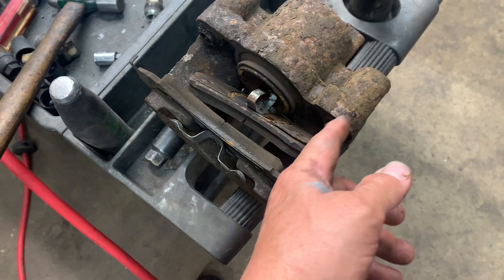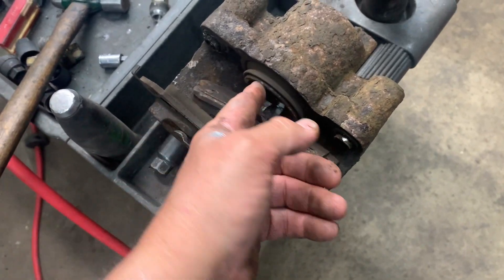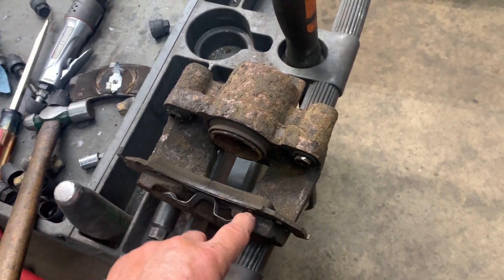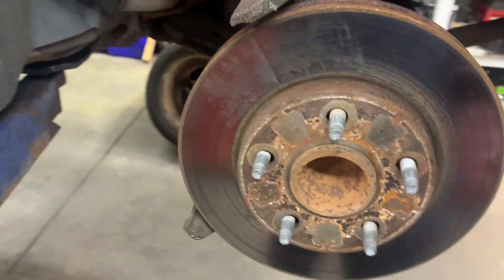Get the sleeve out of there, clean it up, put a new slide seal in there. You also need to push your piston back in, clean up the surface on the piston, remove the pad and clean up the surface on that one as well.